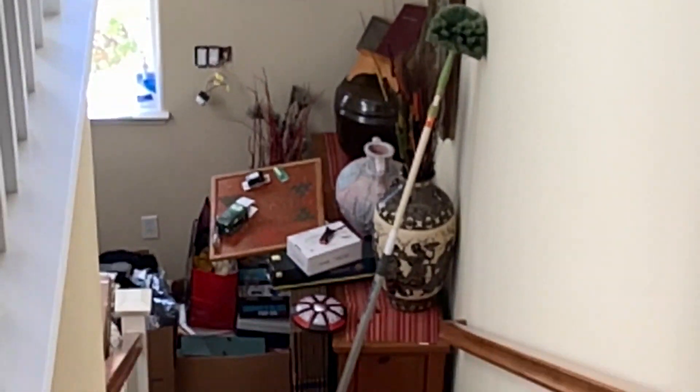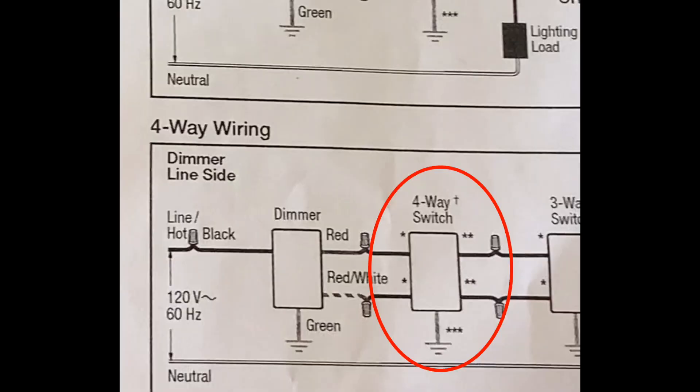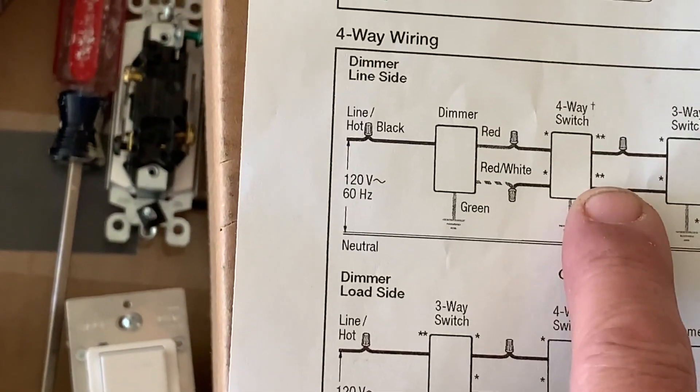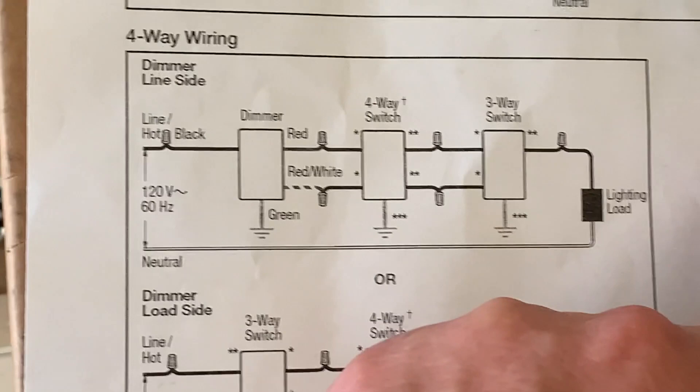Now upstairs, that's the dimmer I switched out from downstairs. It has three wires connected to it, confirming it is a three-way switch. Keep in mind your electrician may have used different color wires or different brand switches — you might have a mix of brands as I do. On the four-way switch, the asterisk markings indicate the copper or black screw terminals, while the gold terminals are where the other pair of wires connect.